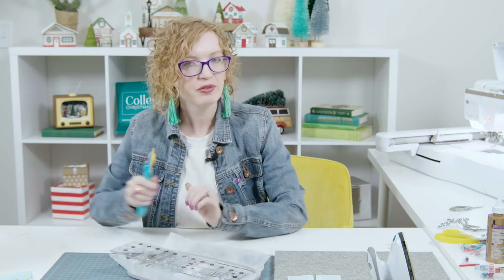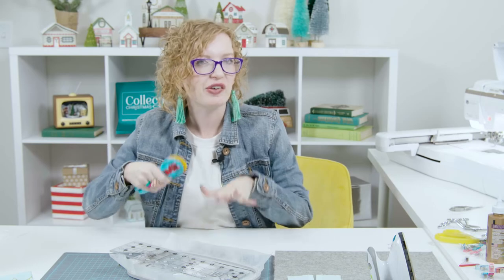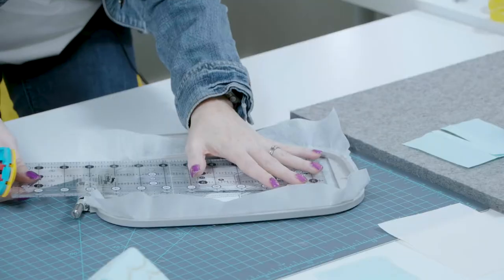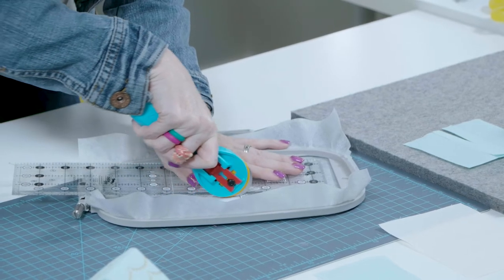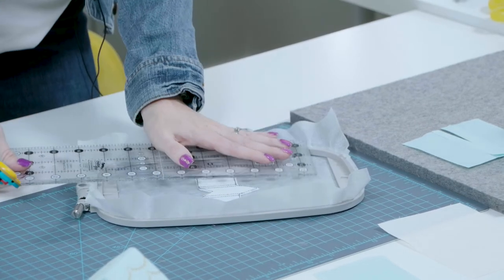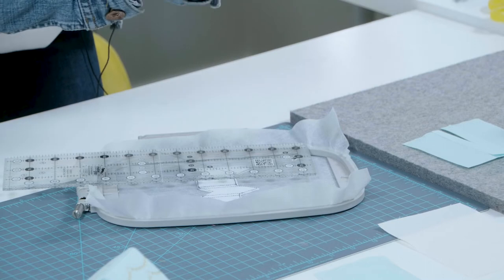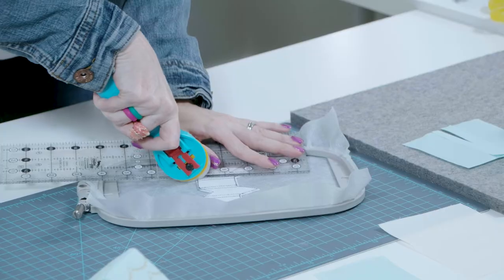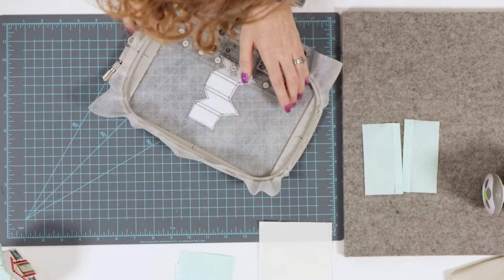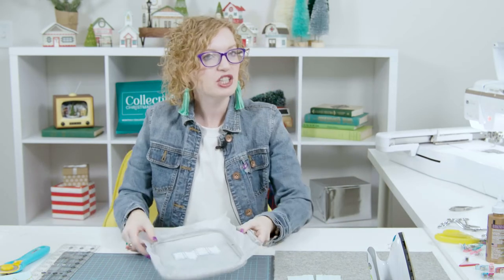I prefer to stand up when cutting the scoring guides because I can get a better angle. We're going to put the ruler right in the middle and cut all the way through the stabilizer and the shape form. It seems strange, but it helps make our hinges and corners better. We'll cut through that one, the middle one, and the last one. Now we're going to put this back in the machine and stitch the placement line for our fabric.